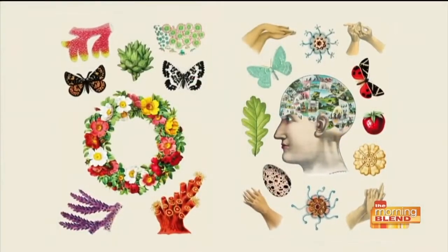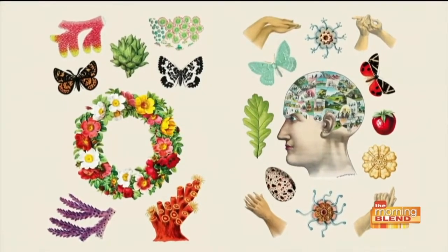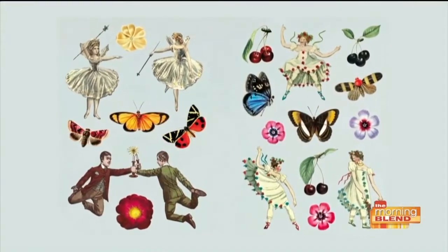Stickers are certainly underrated and underused in a lot of senses. So what types of doors do you think this is going to open for people's creativity, to have 300 pages of these at their disposal? The thing about this is that it's such a wide variety of images. A lot of stickers are kind of made for kids and crafters and within certain limits of what kind of images there are.